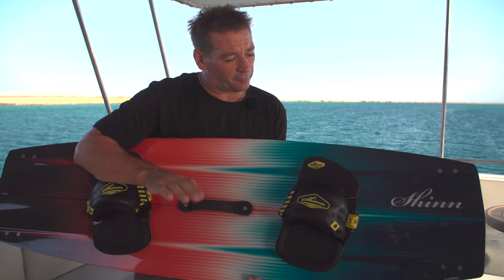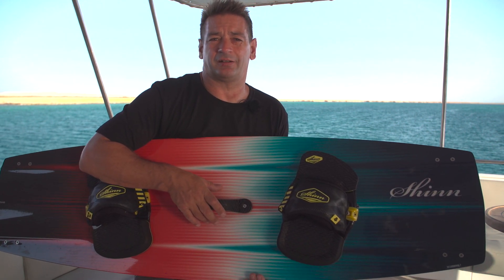The ADHD is available in two sizes. The 140 is more geared towards big air and foot straps, and the 145 is more suitable for boots and freestyle.